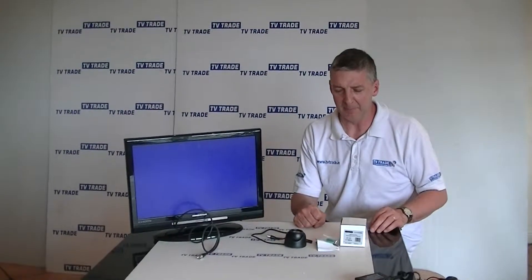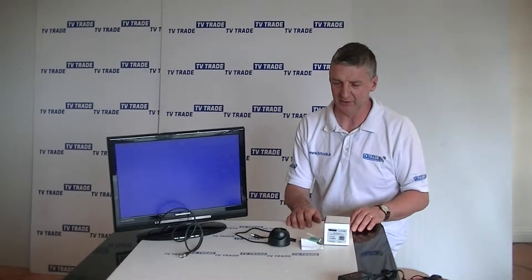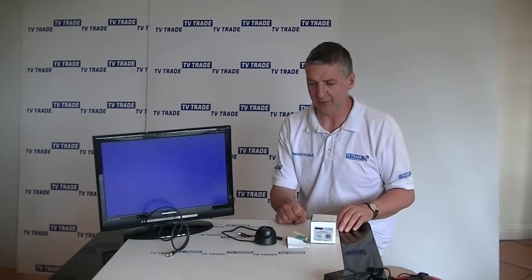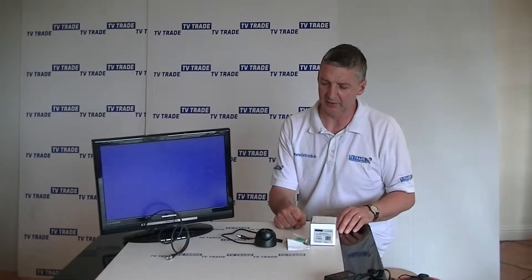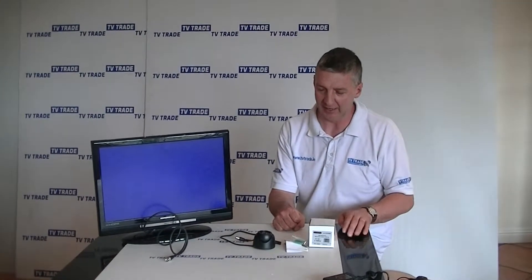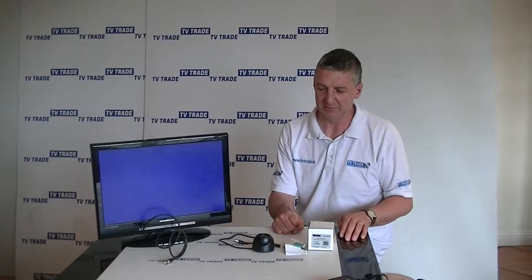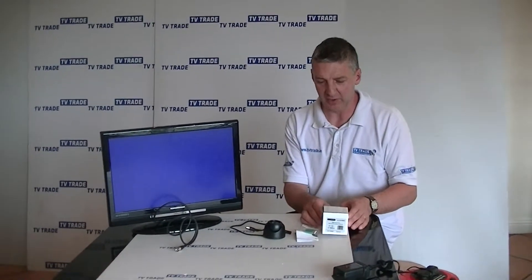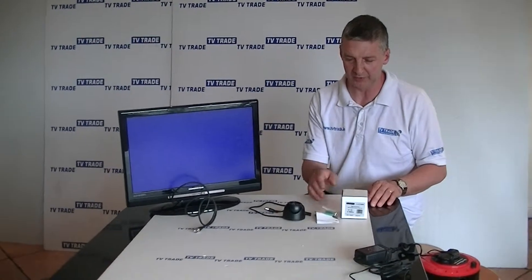I have in front of me here a mini internal dome camera that's available on the tvtrade.ie website. It's designed specifically for internal use and the important things about it are that the power requirements are only 80 milliamps. It comes with a 3.6 millimeter fixed lens and it comes in this very compact box.